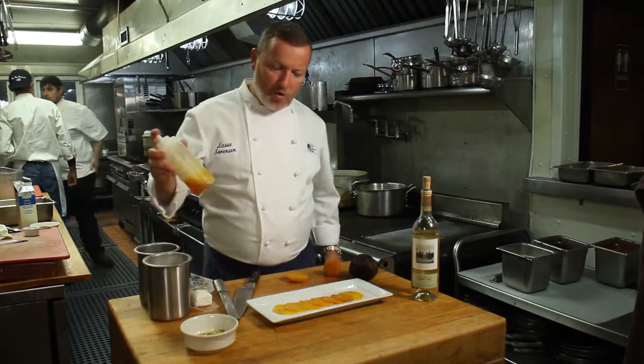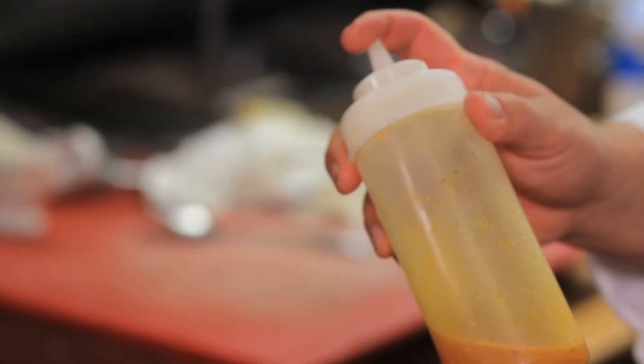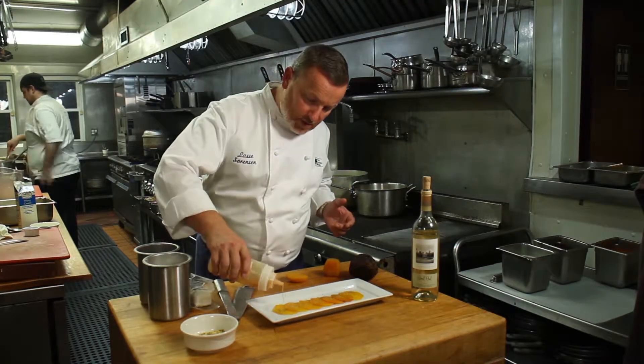I made an orange vinaigrette that I'm gonna use — it's just a squeezed orange, a little rind, and a regular vinaigrette. So we're gonna put this on top here.